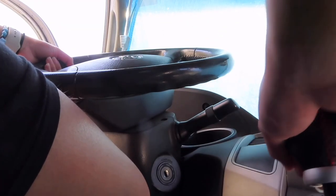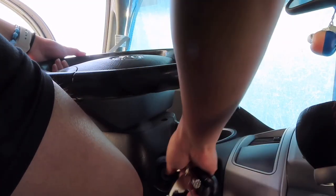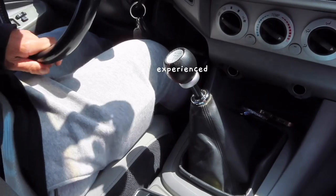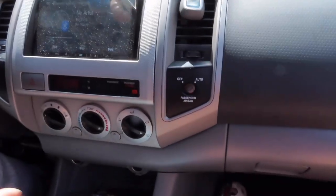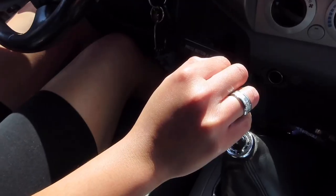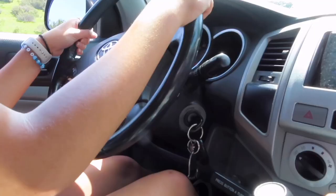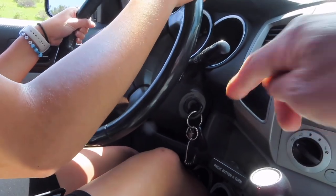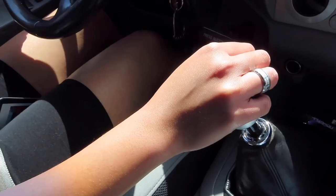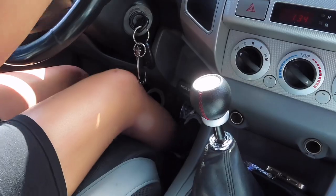Put it in neutral. There you go. The clutch? I forgot — put your foot on the brake, release the handbrake, and put your feet on the clutch and into first gear.